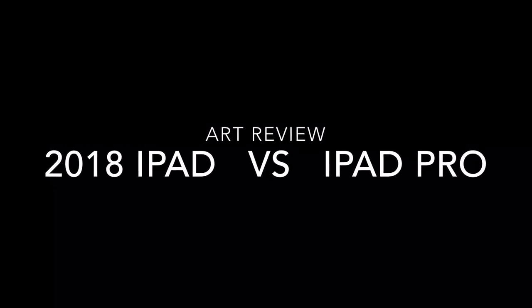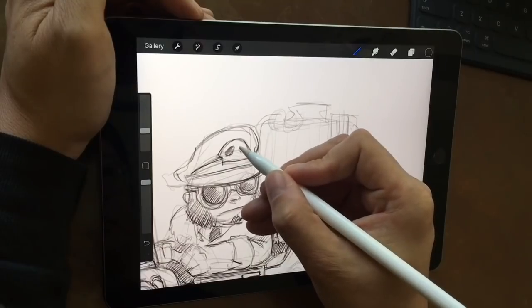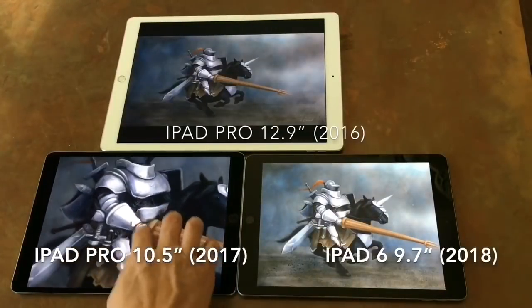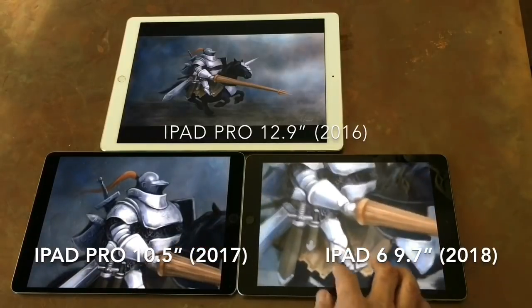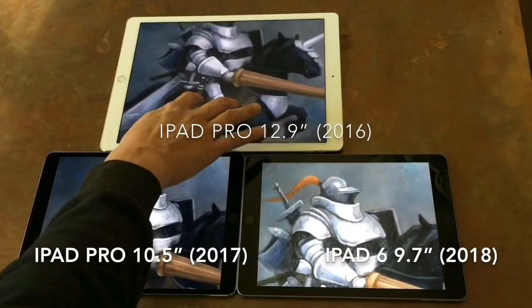This is an artist's review of the 2018 6th gen iPad with pencil support. I'll do some comparisons from an art standpoint to the 2017 iPad Pro 10.5, as well as the original 12.9 Pro from 2016.